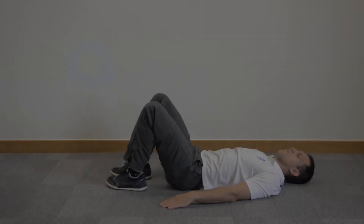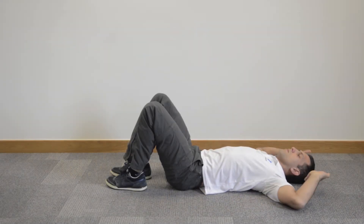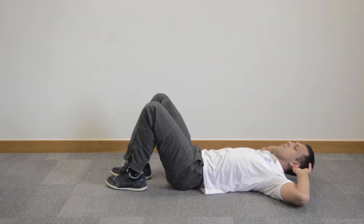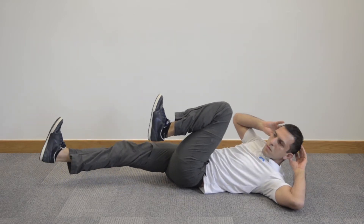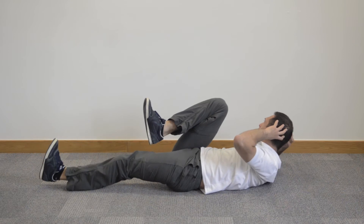This is the cycle crunch. Lying flat on your back, place your hands at the side of your head, not behind your head. Lift your head very slightly off the floor. Lift your feet off the floor with knees bent.